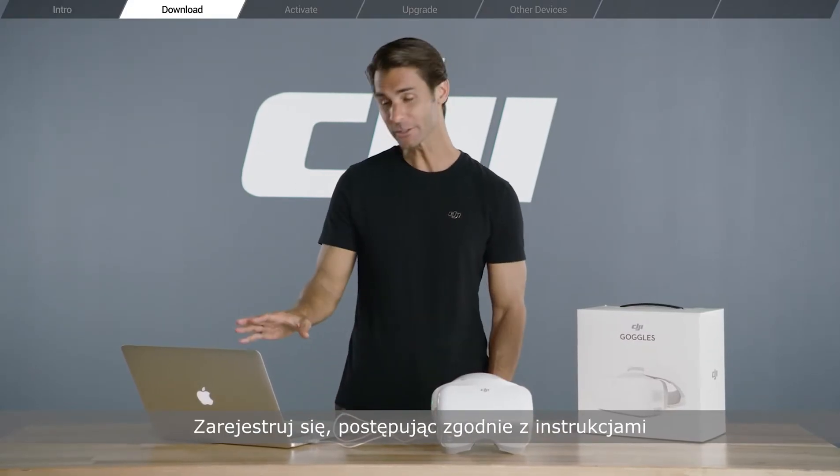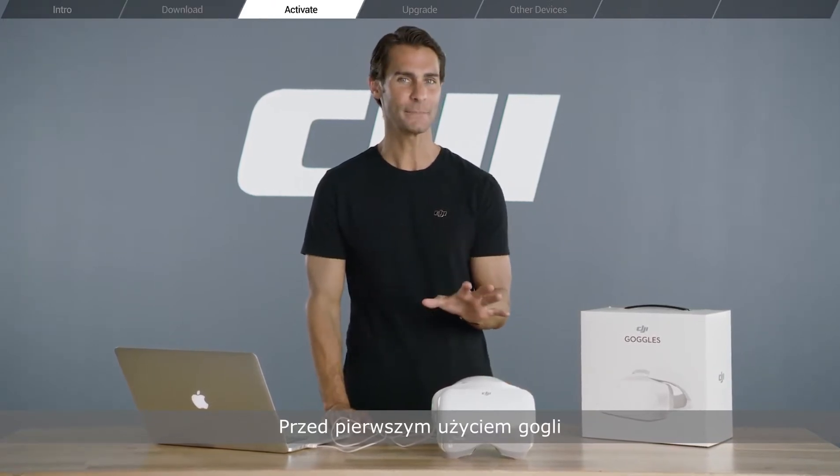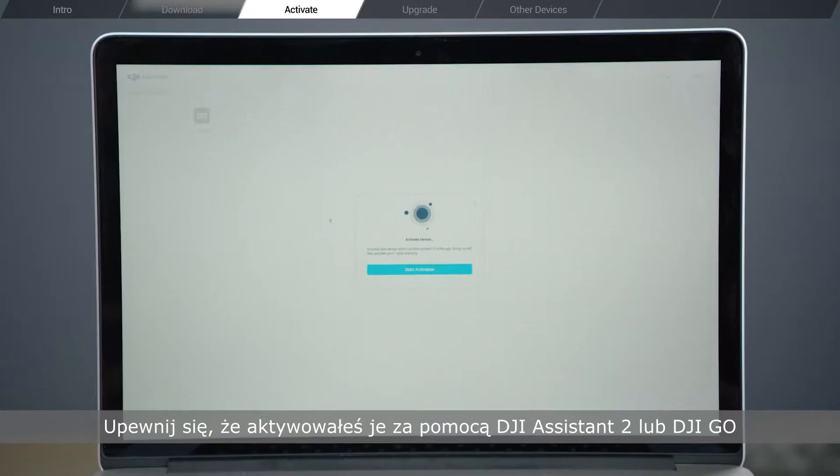If you don't have one yet, just follow the instructions and sign up. Before using the Goggles for the first time, make sure to activate them through DJI Assistant 2 or DJI Go.